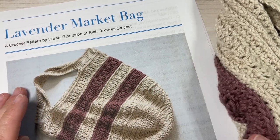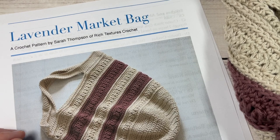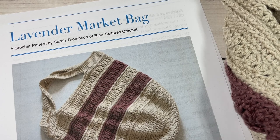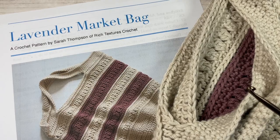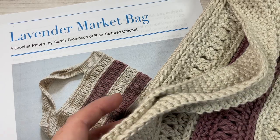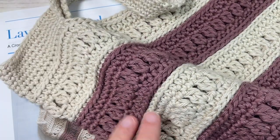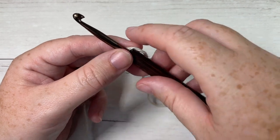Today I'm working with this vintage color and this rose taupe. You're also going to need a 5 millimeter crochet hook and a copy of the free written pattern, which is on my blog at richtexturescrochet.com. Thank you so much for joining me — while you're here I invite you to subscribe, take a look around, and be sure to check out some of the other market bag patterns. For the next four weeks we will be learning a new market bag each week.